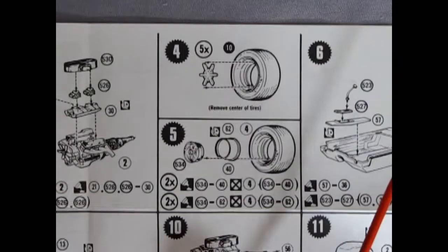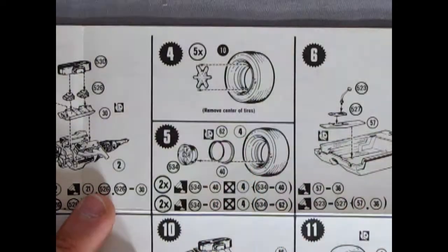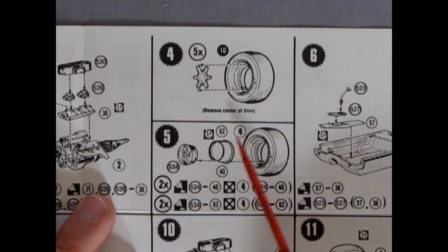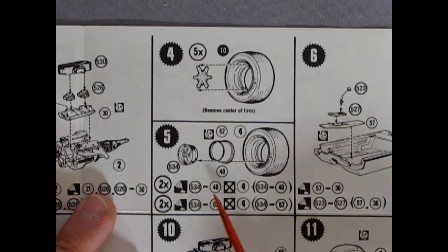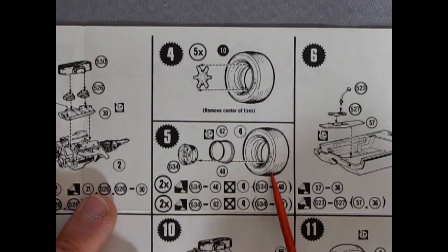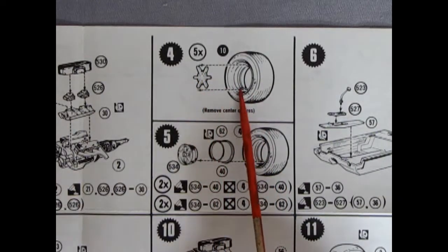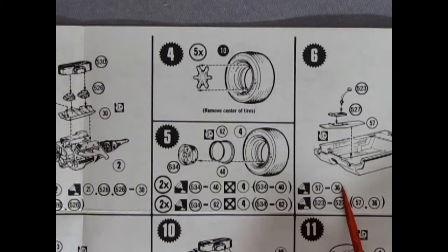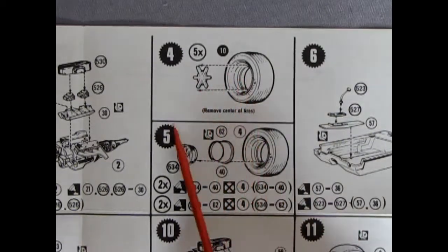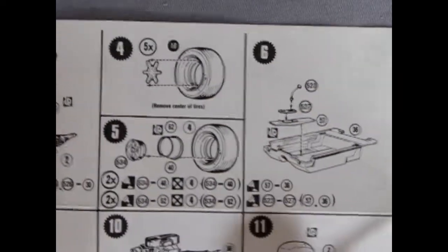This kit does not come with stock wheels, so if you wanted to build this as a stock Galaxy you might be able to use wheels from the AMT '66 Galaxy. For this kit you get custom Cragar mag wheels. The tires have a web in them that you have to cut out. There may also be stock wheels somewhere in the box — maybe the instructions just don't show them.